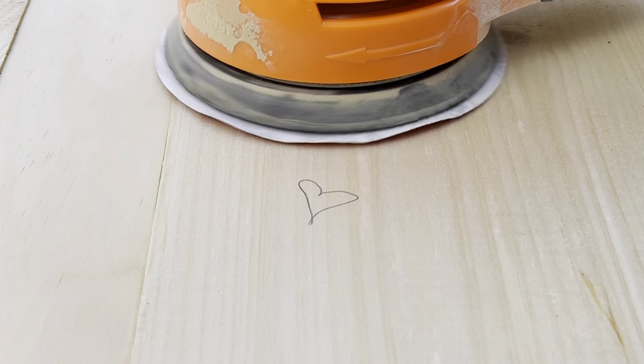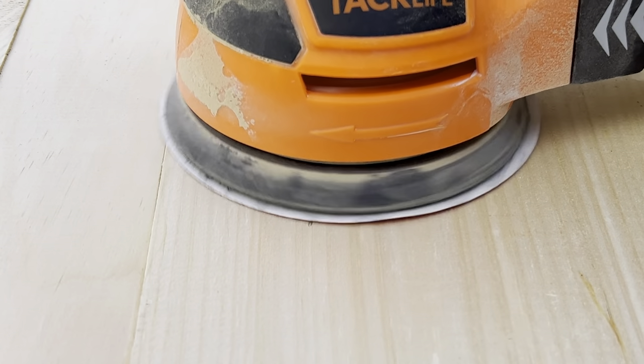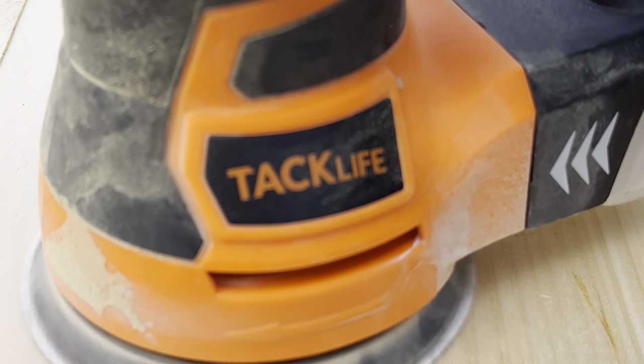Once those have dried, unclamp them and move on to sanding. This is the make-or-break point for any woodworking project in my opinion. You really want to go through all those levels of sanding and don't skip. If you skip from a 60 grit to a 180 grit, you're going to have flaws and scratches in that finish. Just do it right — it's a flat surface, it's not going to take as long as you think.